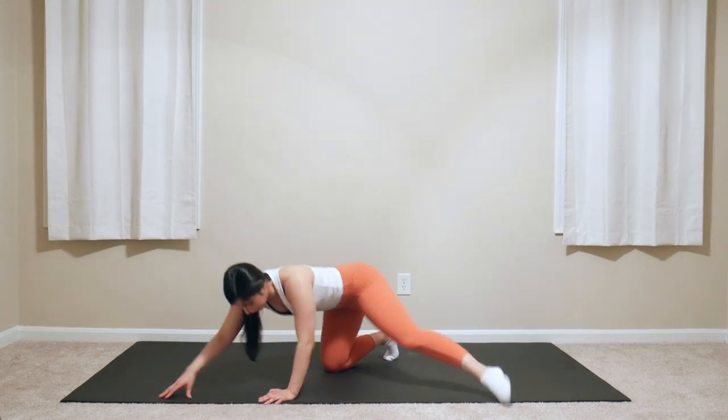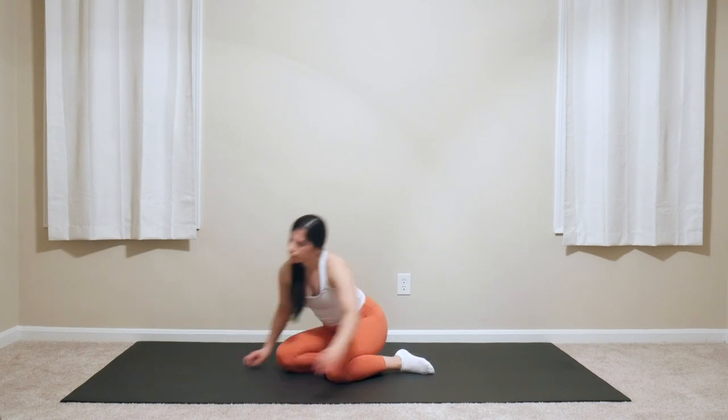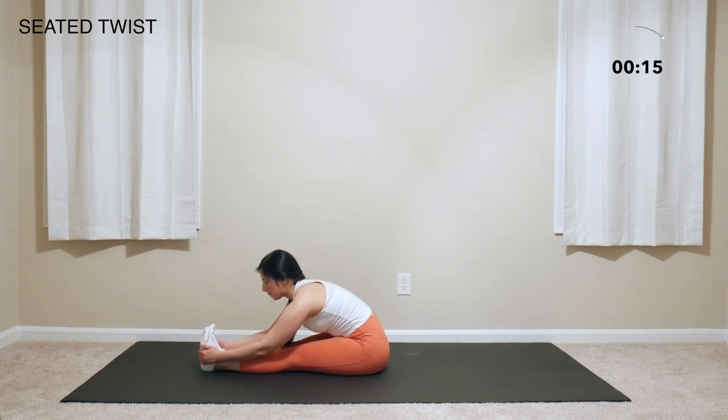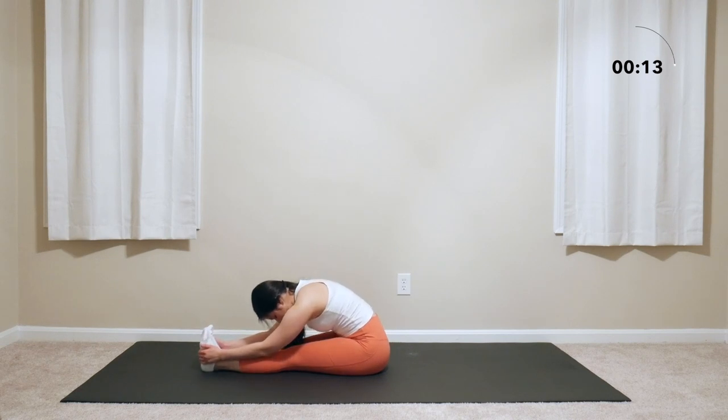Release. Come to take a seat with the legs extended in front of you and with the feet flexed so that the toes point up. Reach forward, rounding out through the back, and feel that nice stretch through the hamstrings.